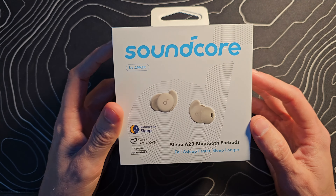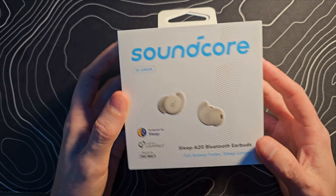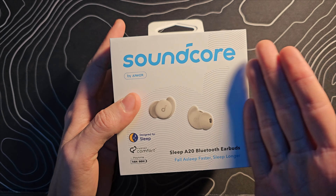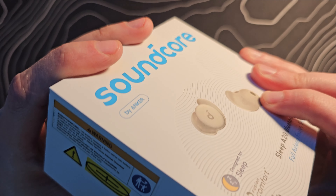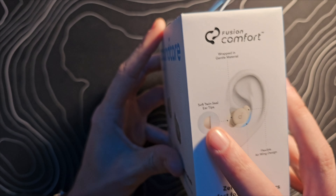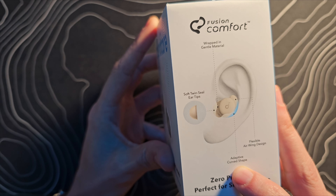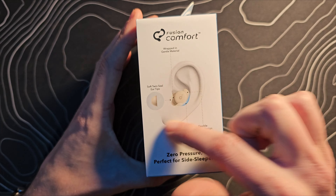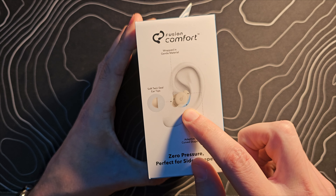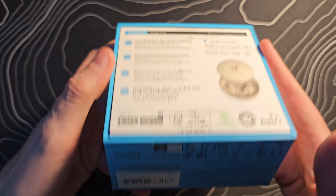We have the Soundcore Sleep A20 Bluetooth Earbuds. I like this box — it's got kind of an embossed design going on that says premium to me. The earbuds are even raised on the packaging. On the features side: soft twin seal ear tips, flexible air wing design, adaptive curved shape. That comfort factor has got to be so important — they're calling it fusion comfort — because you're going to sleep with these things on.